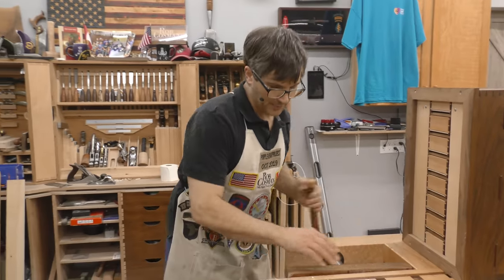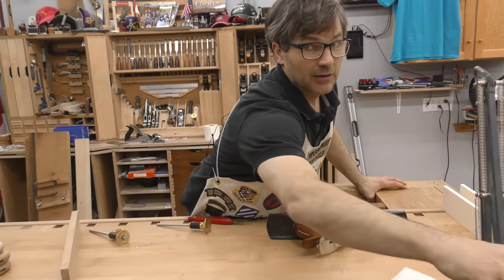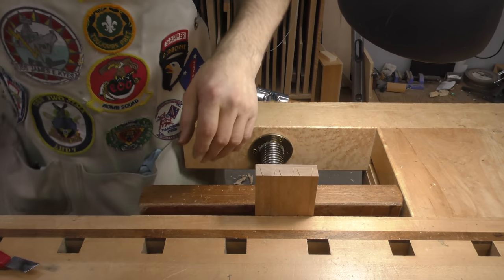Let me get this cleaned up and then we'll get on to our episode working on the drawer. Okay, we're just getting ready to start. I've got to show you what you're looking at.